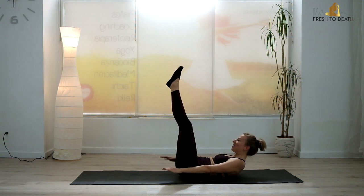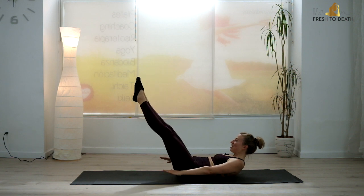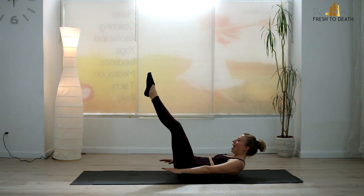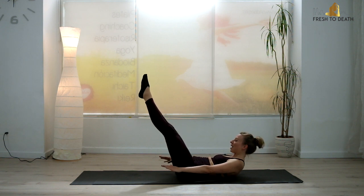Final variation here — see if you can drop the legs a little bit. If the lower back is lifting up, I want you to go a little higher or put a little bit of a bend back in the knees. Keep that lower back down.